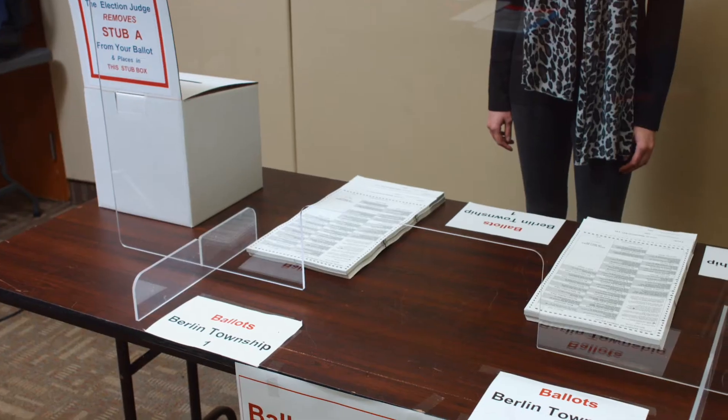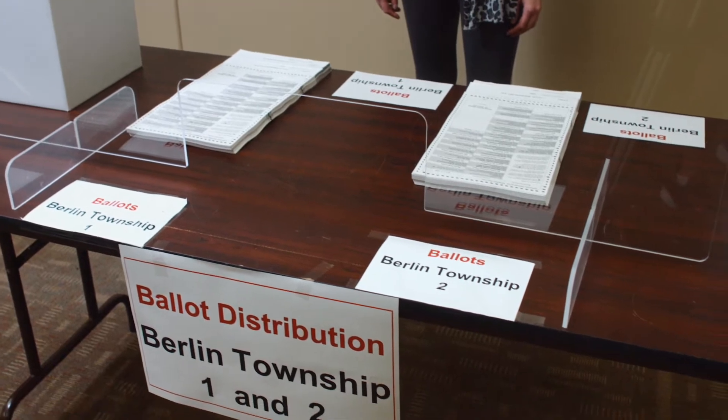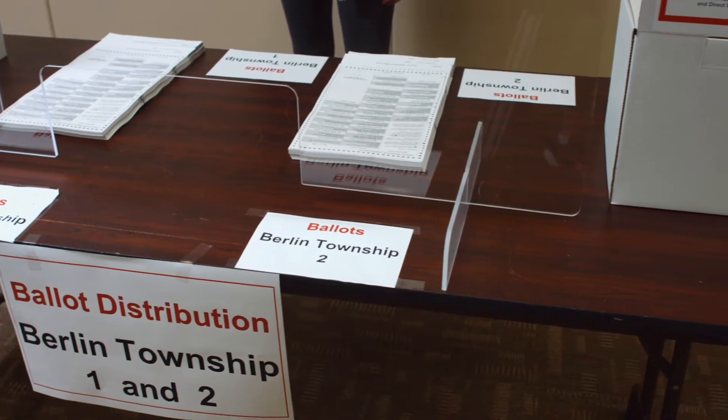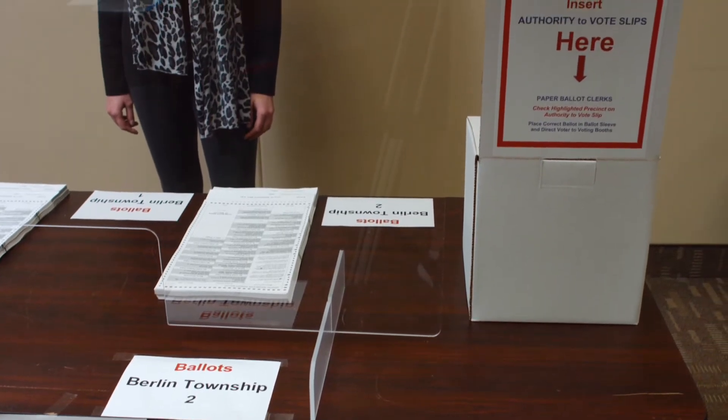Hello and welcome. If you are assigned to be a ballot judge, this will be your table. When you report at 5:30 in the morning, you will receive your supplies from the voting location manager.